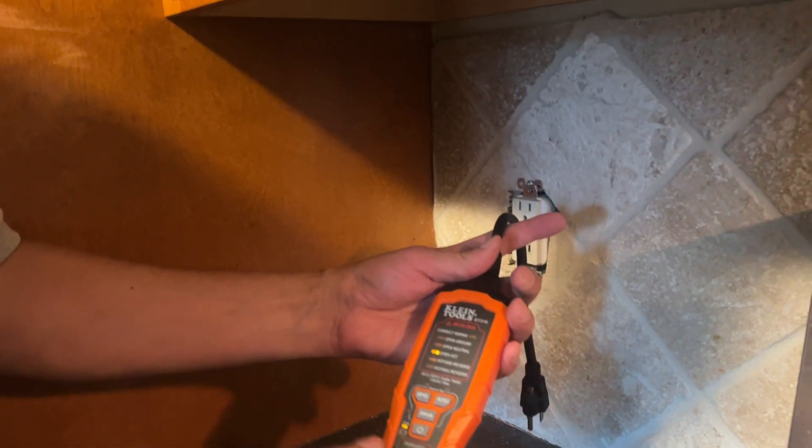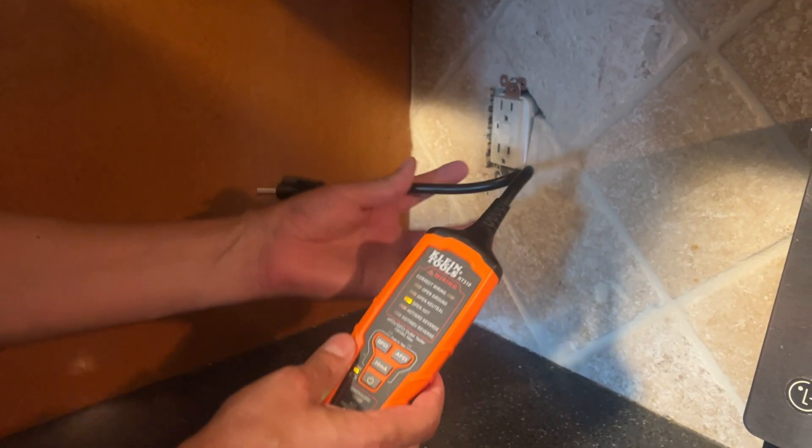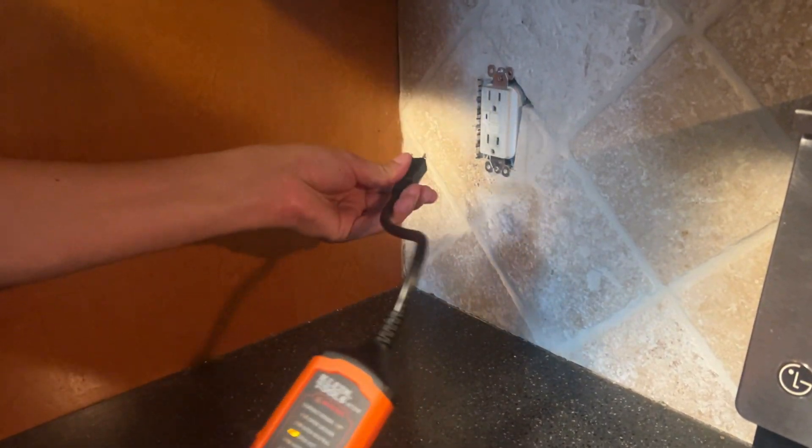Once you turn on the device, it's immediately showing open hot. Of course, open with electrical terms just means it's not connected — so that's obvious. No hot current going into it.